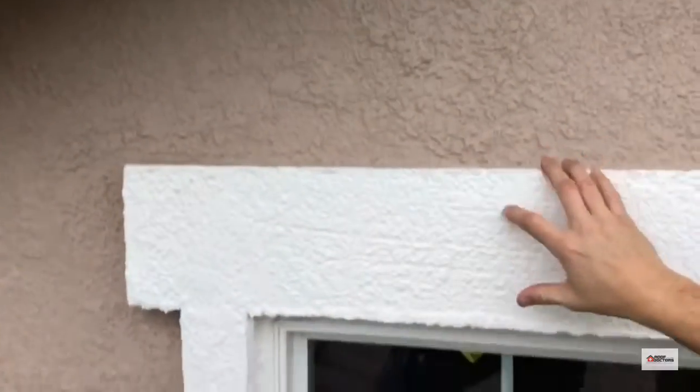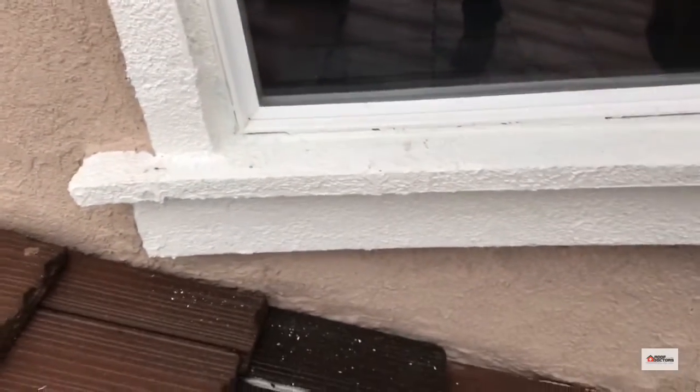I did get moisture all under this thing, so I think most likely somewhere in this area something's leaking. There we go. Confirmed.